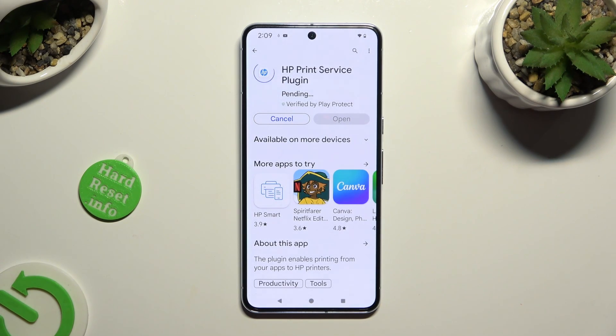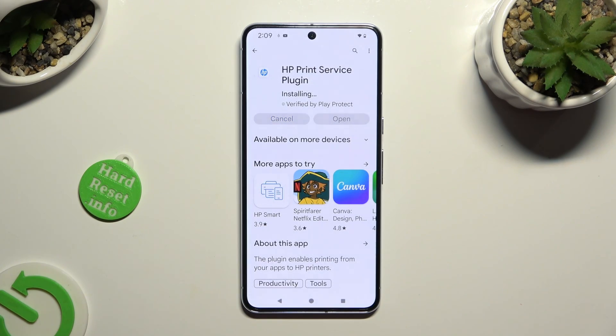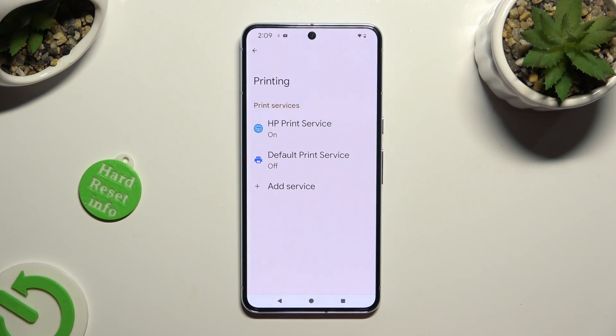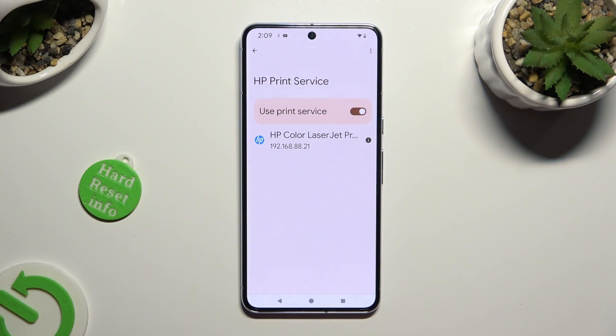When your new service is ready, go back to the same settings. Lastly, tap on it and wait again.